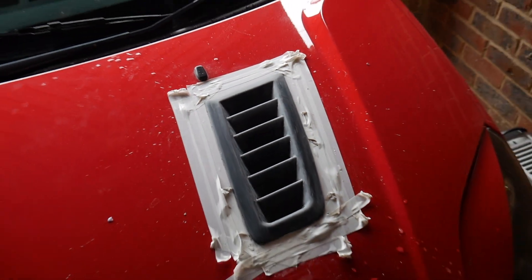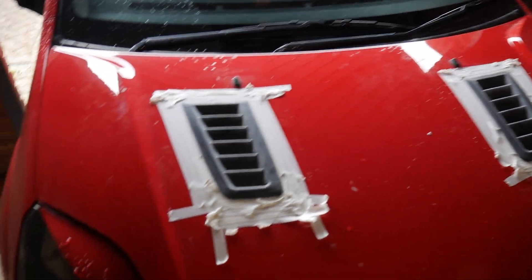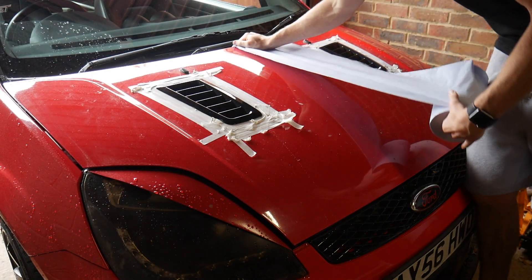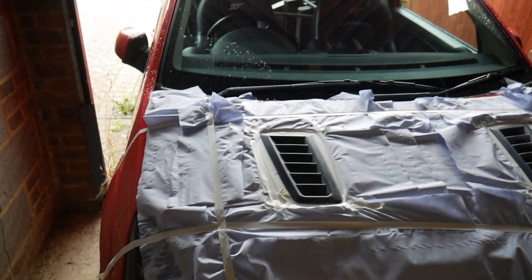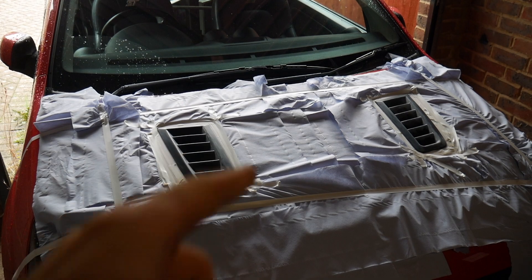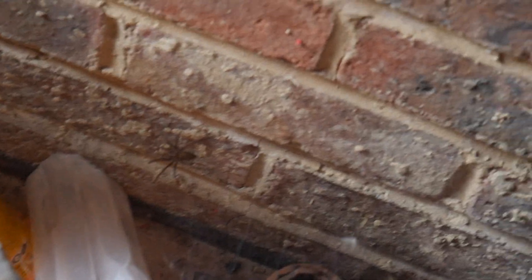Sanded with 1000 grit. Now I'm going to mask off the bonnet - clean these up, let them dry, and mask off the bonnet. There we go, all protected. Done some extra tape around the edges so there's no gaps the paint can get under. Also look at this bad boy - the garage is filled with spiders.